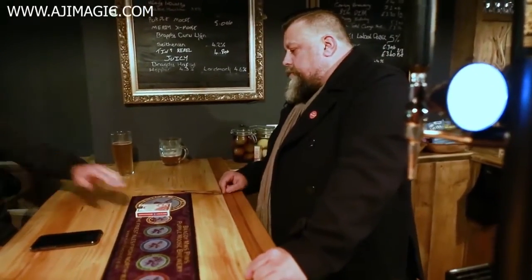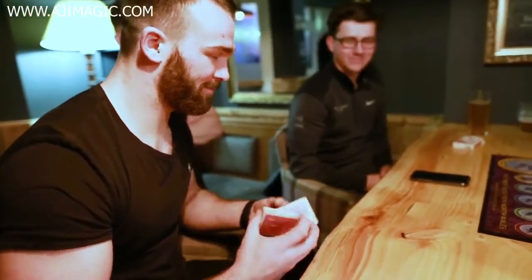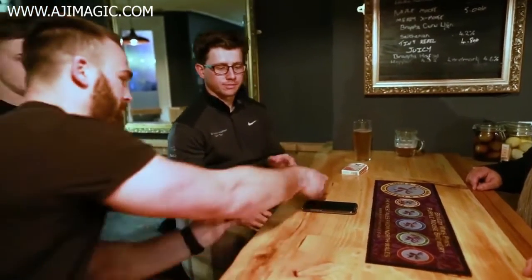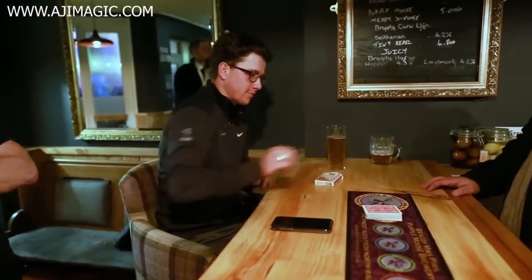So I want you to take the deck of cards out of the box, and I want you to give them to Avon to shuffle, and I will never touch them — I will never touch them or my phone. And I want you to give the cards a cut and complete the cut.